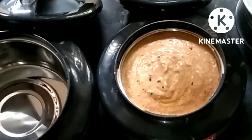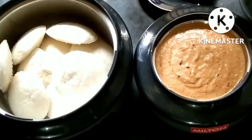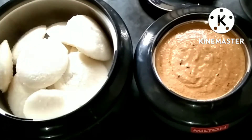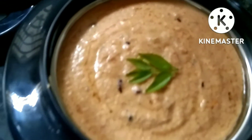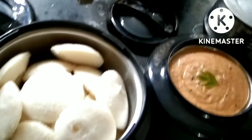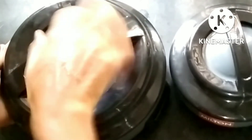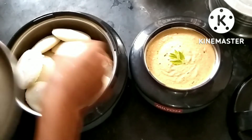We can store food like chutneys, rice, pulka, chapati, and more. The design is attractive and easy to use. You can see the quantity and size on Amazon. The cost is 1000 rupees, including delivery charges.